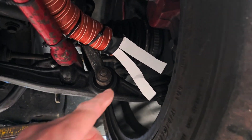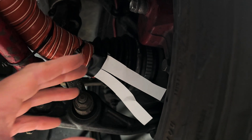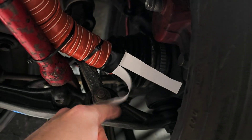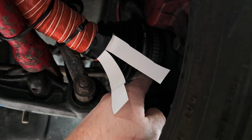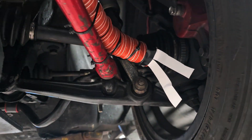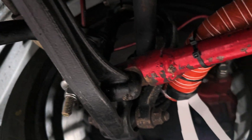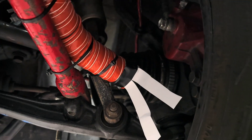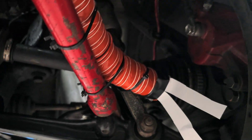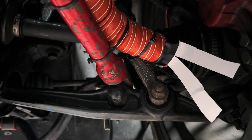By pointing it as much at the center of the rotor as possible, near the caliper area where the axle is — if you don't have front-wheel drive this would be really easy, you could point the tube basically right where the wheel bearing is and you'd be good. In this case we have an axle to watch out for, but we do have plenty of room there.